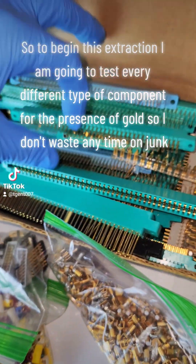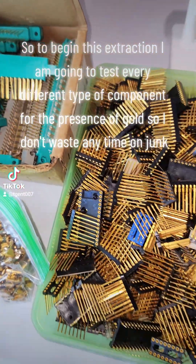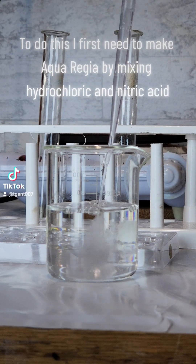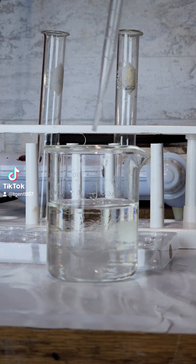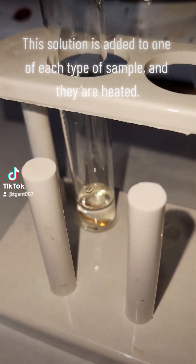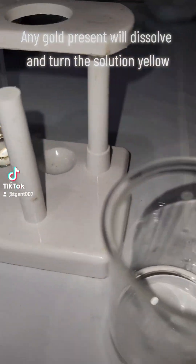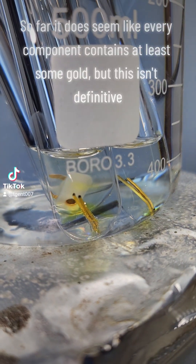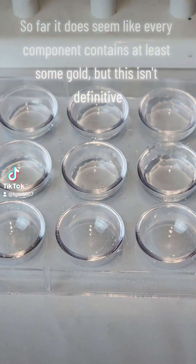To begin this extraction, I am going to test every different type of component for the presence of gold so I don't waste any time on junk. To do this, I first need to make aqua regia by mixing hydrochloric and nitric acid. This solution is added to one of each type of sample and heated. Any gold present will dissolve and turn the solution yellow. So far, it does seem like every component contains at least some gold, but this isn't definitive.